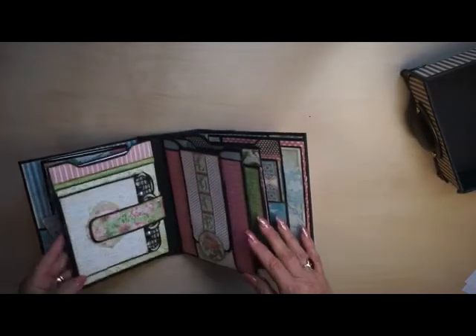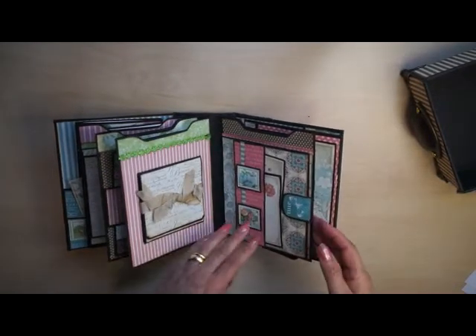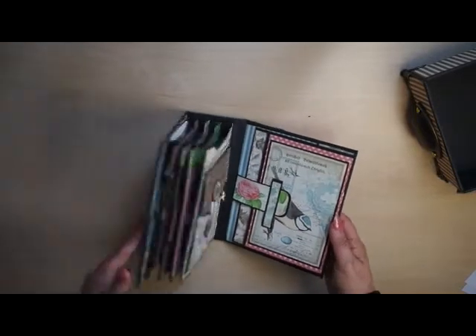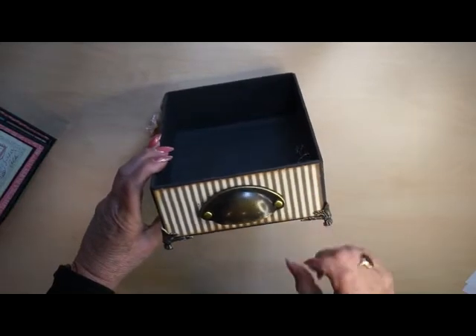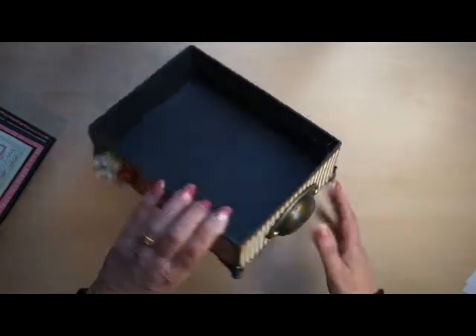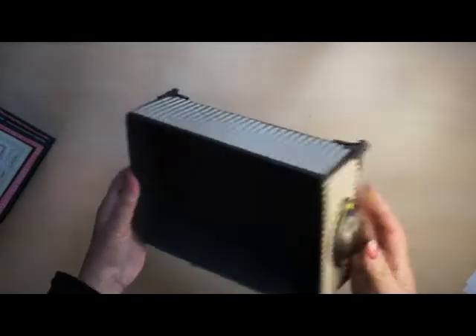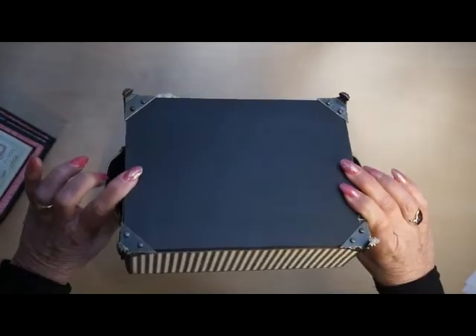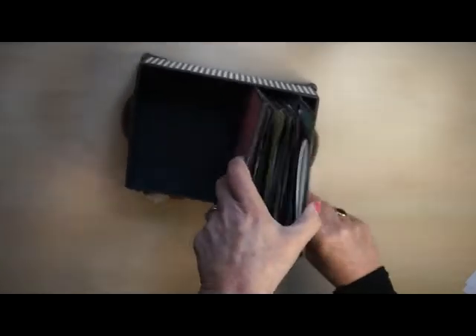The second book is exactly the same as the first one. And here is my box. The material I used to make this box is from a cat litter box — it looks very sturdy, it doesn't bend and doesn't move. And the four legs hold and keep everything staying sturdy.